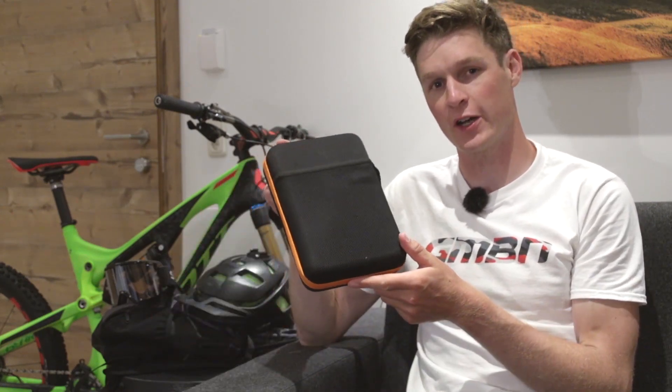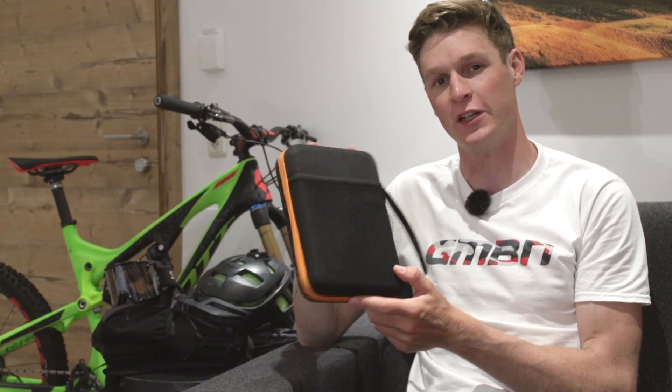We've just arrived at Saablak, I've built my bike up and it's ready to go. We're ready to hit the sweet trails, but in this box right here I've got 10 essential tools that you should be taking on your holiday with you, and I'm going to tell you all about them.